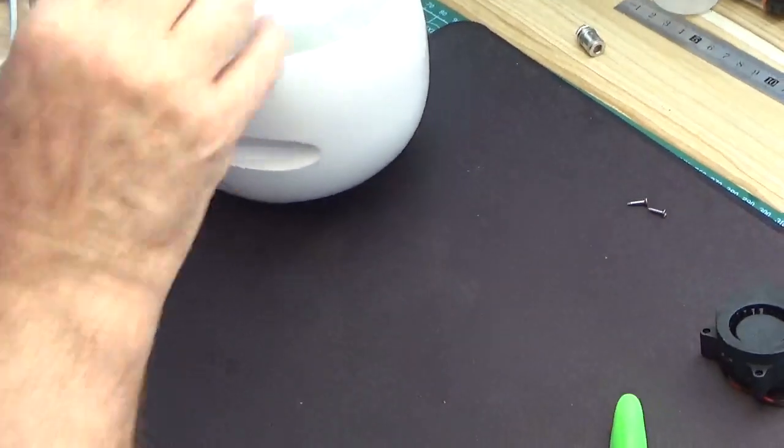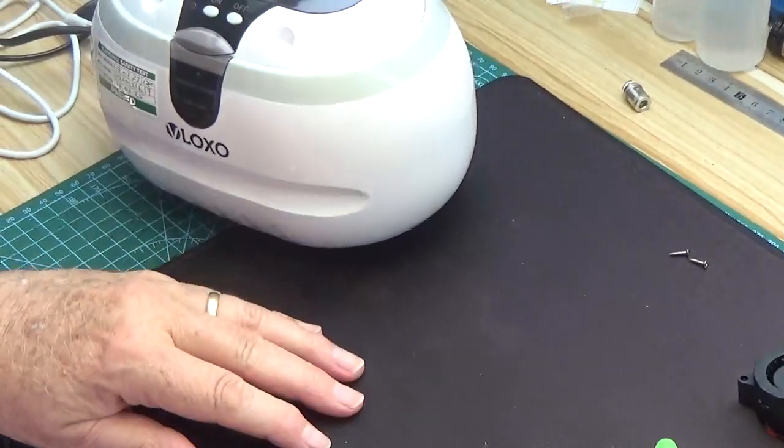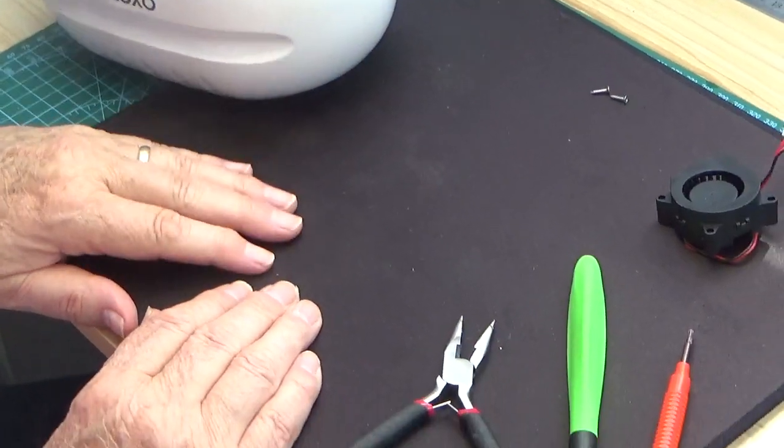We'll stop there and once everything's dry we'll start again and show you the reassembly.